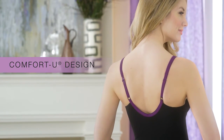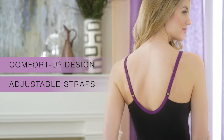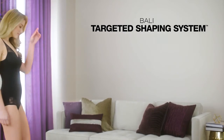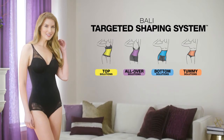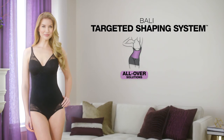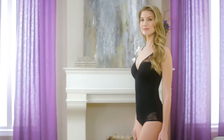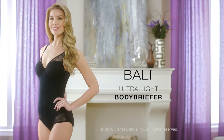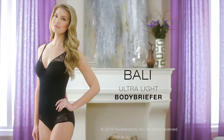The versatile comfort you desire and adjustable straps work with many clothing styles. The Bally targeted shaping system helps you select which silhouette best suits your shape. Live in luxury with the all-over solution — the Bally ultralight body briefer. Available in firm control.